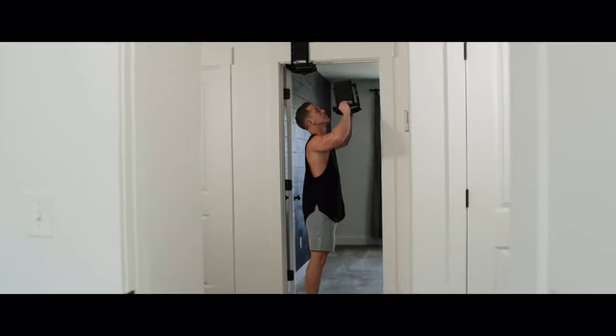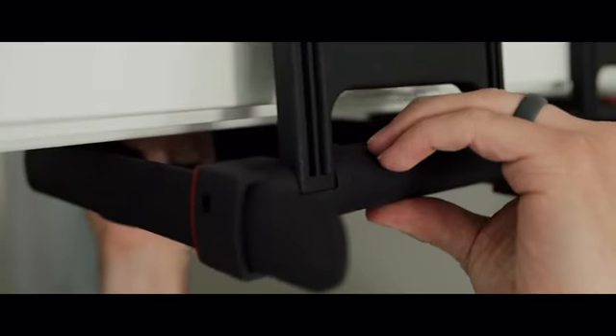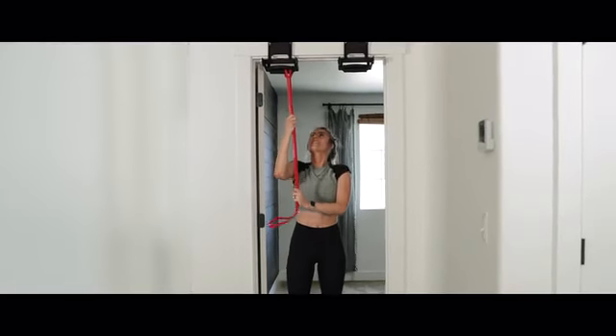Rise Ups are simple. Set them up in seconds and take them down even quicker. No installation, no screws, no marks — just a killer workout on the go.